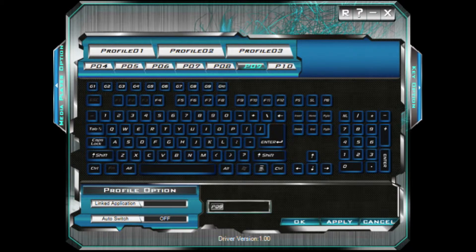Down here you can also link applications to a button and find the application you want. Auto switch is where you can automatically switch a key, and you can also make combos for different things. Over here you can go to the media player and select which media player you want it to automatically open. Compared to other keyboards I've used with similar software, this is by far the worst keyboard software I've ever seen — it's very confusing.